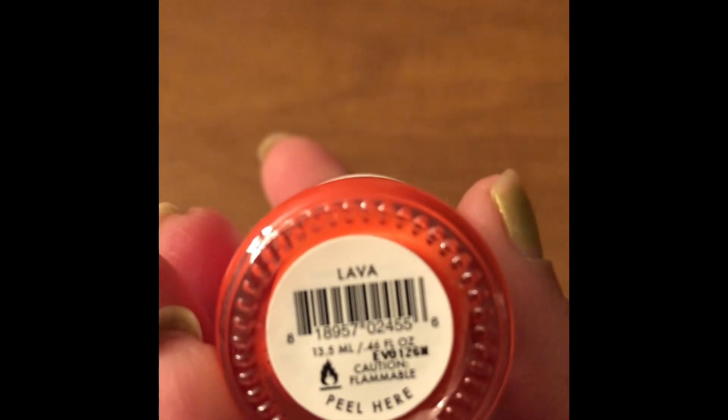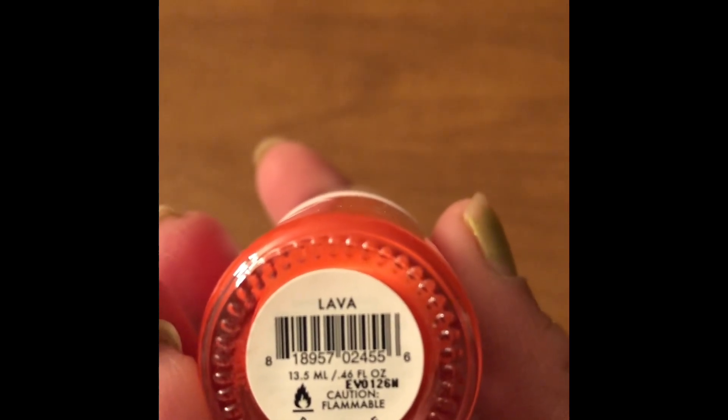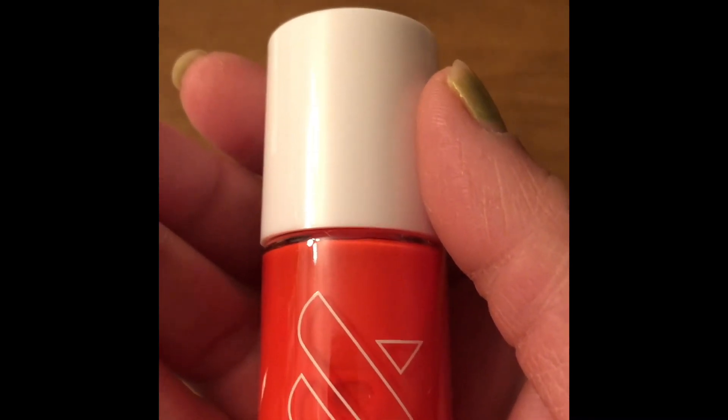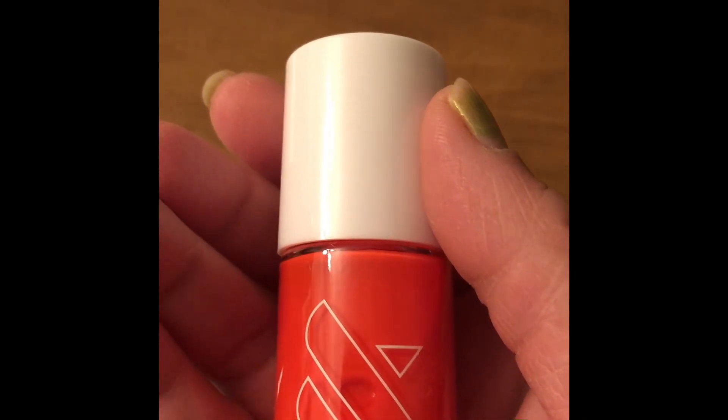The shade is Lava. It says caution, flammable. I have no idea how much this cost because I just got it as a gift — my friend said she didn't like the color so she gave it to me. So let's try it and I'll put it on my nails and show you.